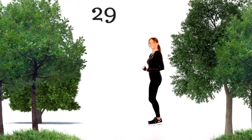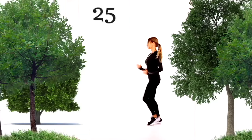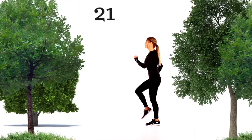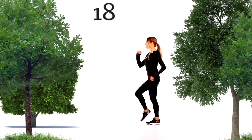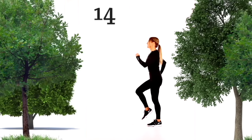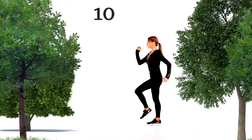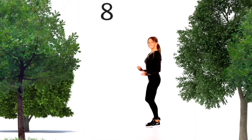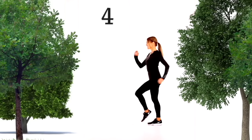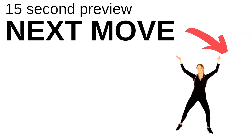Let's bring it straight back now for another 30 seconds. March on the spot and really focus on good posture — pull your shoulders back, have your chest lifted, really work through those arms, get those knees nice and high. Make sure with those heels you're landing nice and softly, and keep those tummy muscles pulled in tight.